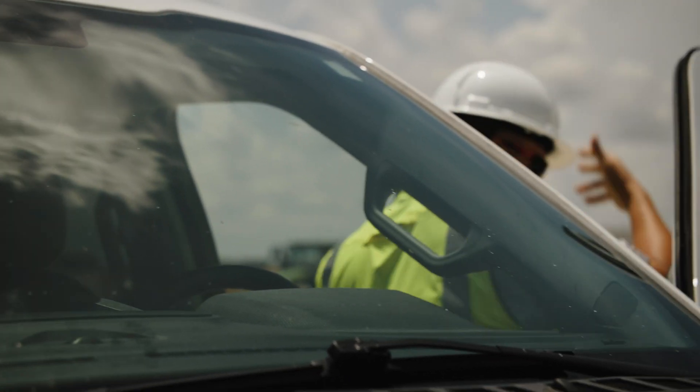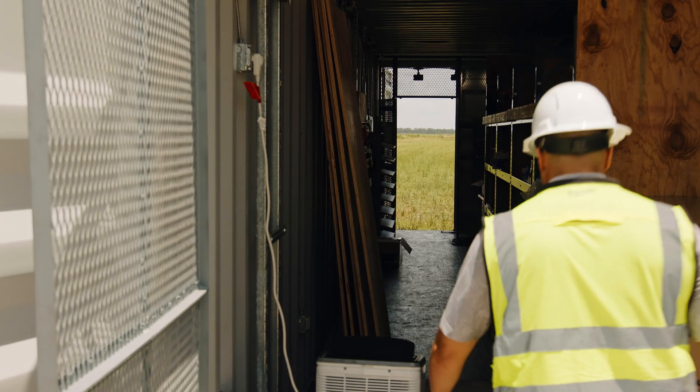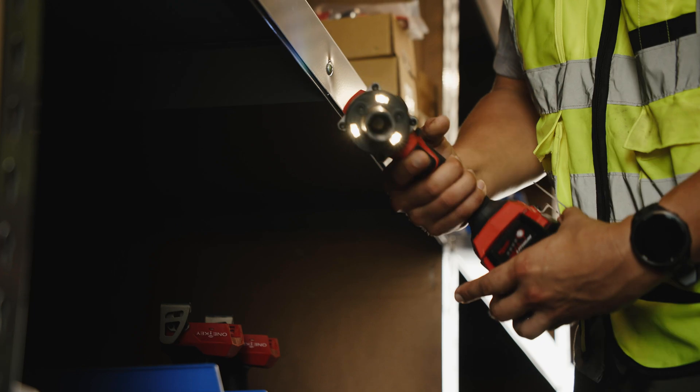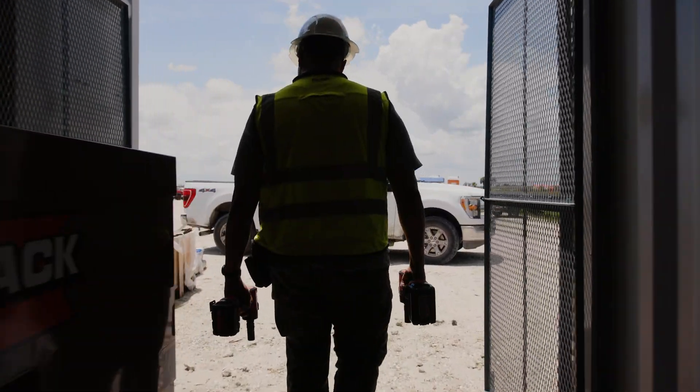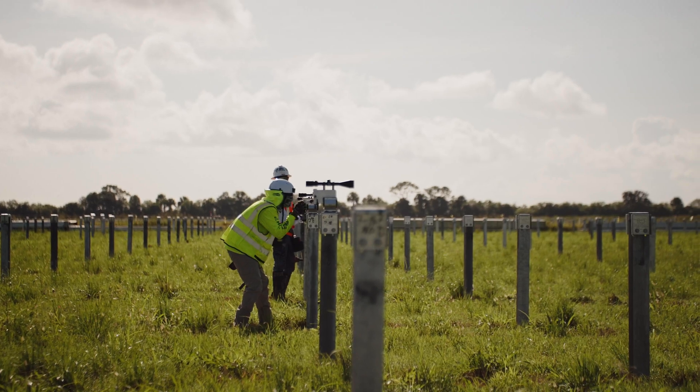We're down here in South Florida installing the solar field and we'll be using the new impact torque wrench from Milwaukee. We're building a 650 acre, 104 megawatt DC solar project to provide power to 40,000 to 45,000 homes.